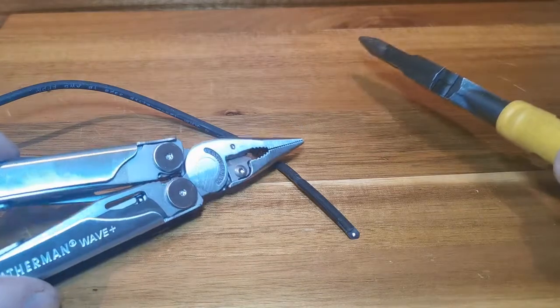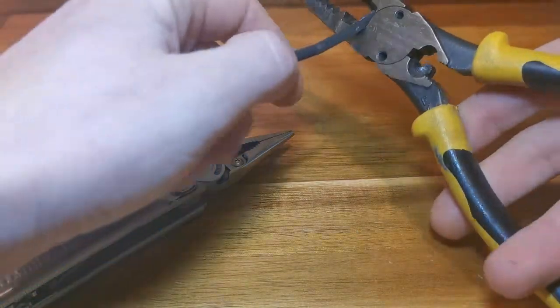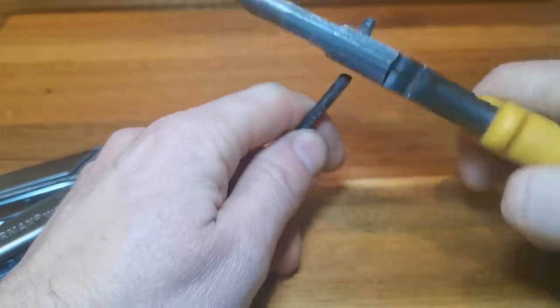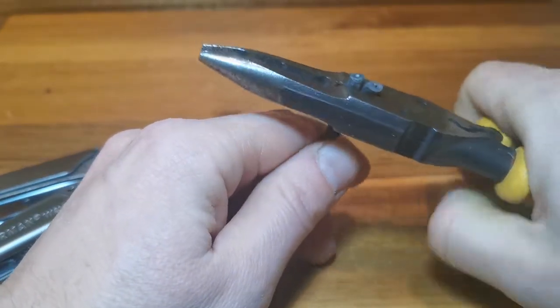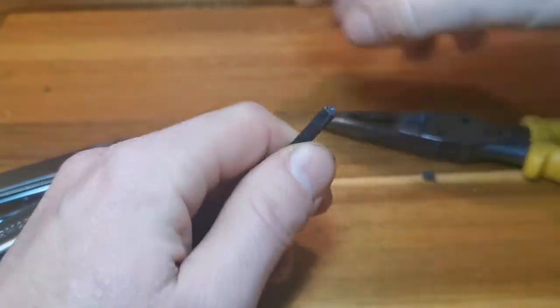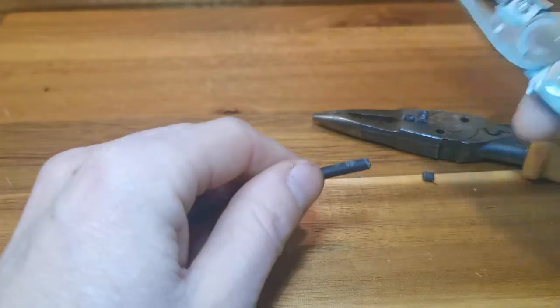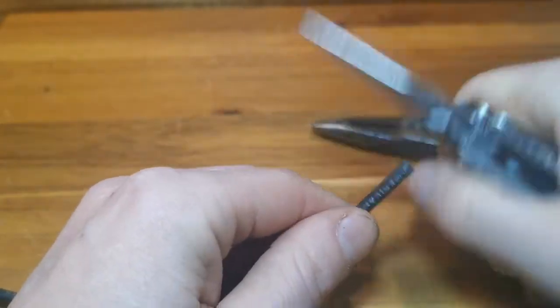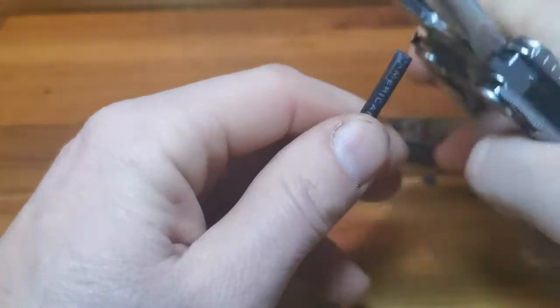Here we are comparing the Wave Plus to the Klein all-purpose pliers. We can see how well the Klein's cut this 18 AWG low-voltage wire. Now for the Leatherman — both have a really good solid feel. I'd be comfortable using these on any wires, as long as they are completely shut off from power.